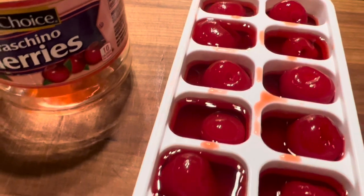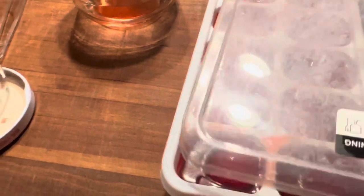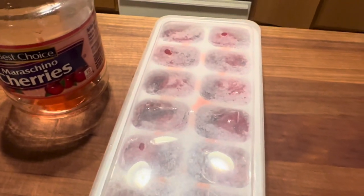Ice cubes just dilute things — they water things down as they melt — so we don't want that to happen. As they melt, they'll add more flavor. So into this ice cube tray they go, into the freezer they go, and we're gonna make some great cocktails out of them.